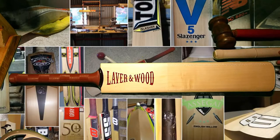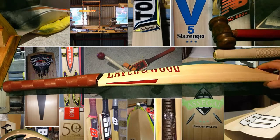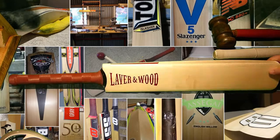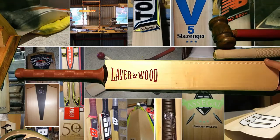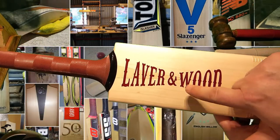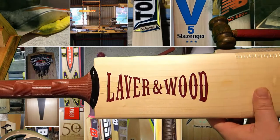This is a bat that's come in from a friend — it's a personal bat. This is a Laver & Wood Reserve Elite Grade 1, so it's not their top model. He's asked for a low middle and he likes a heavier style bat. The thing you immediately notice is that it's got the legacy stickers on it — the older style ones. They look quite nice.